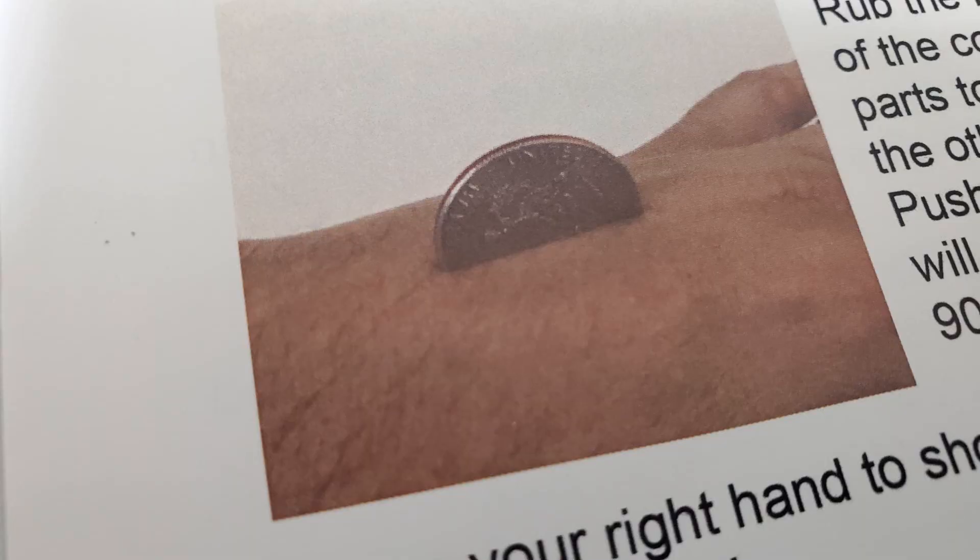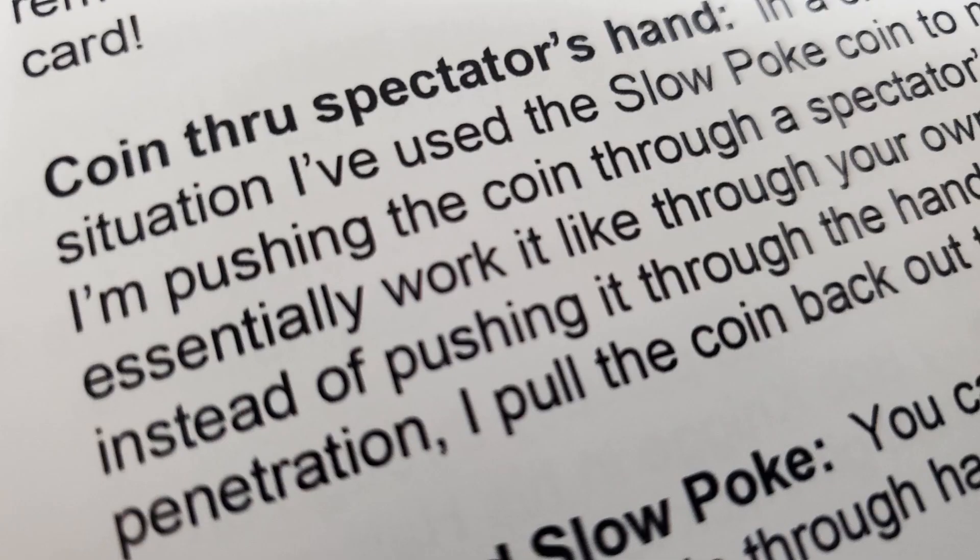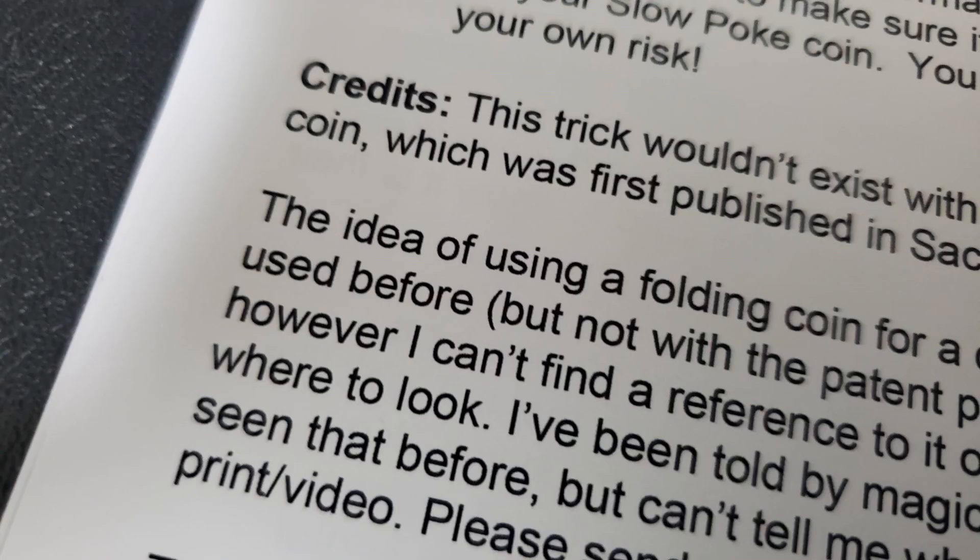They'll walk you through some additional ideas. One of them is called the Eraser, which is very similar to David Ross's effect from Expert Coin Magic. You're going to learn a coin through hand with an extra coin, coin through table, a coin through deck, coin through your spectator's hand, and you'll even learn how to do it with a signed coin. Louis Fox includes some thank-yous and crediting at the very end, and it's all very well presented.